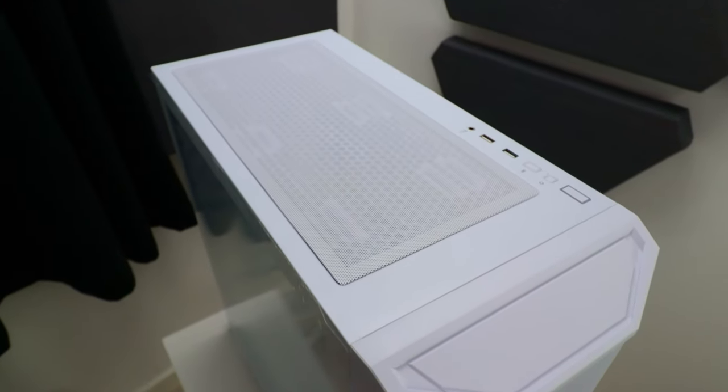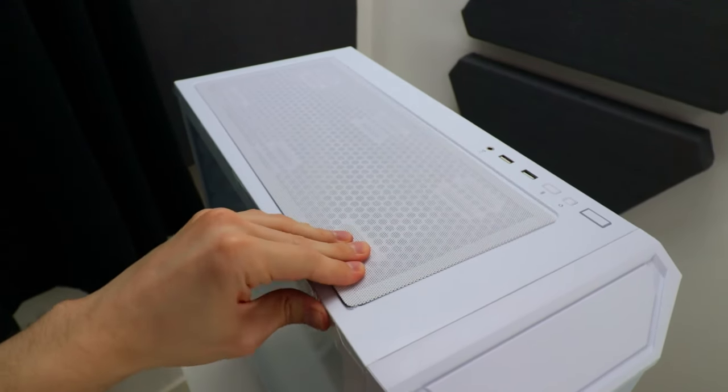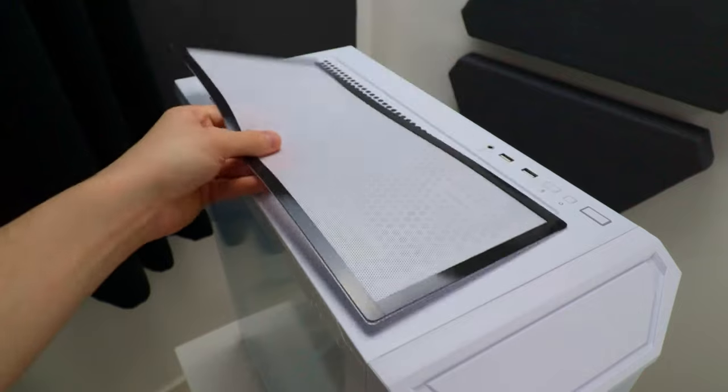We've also got a top filter that's the typical plastic mesh with magnetic strips. Does the job, nothing special.